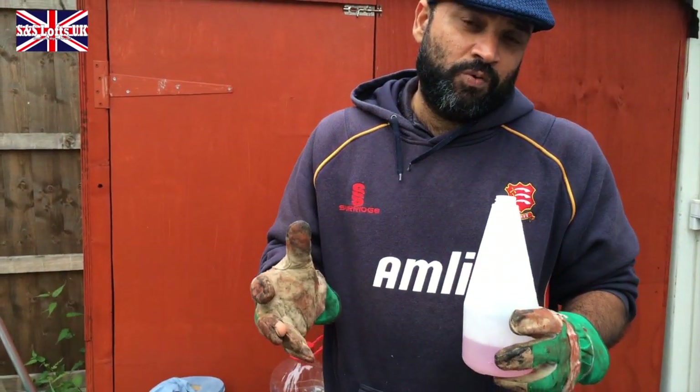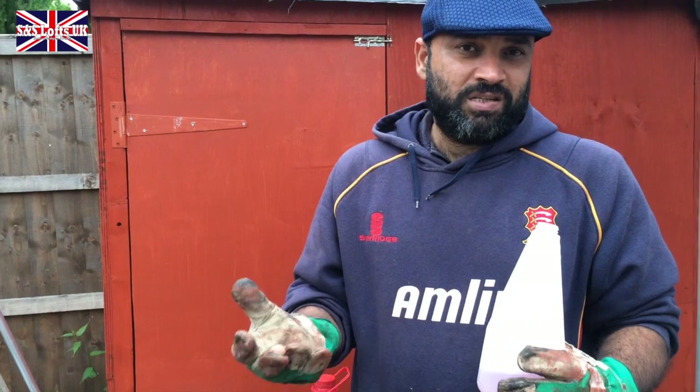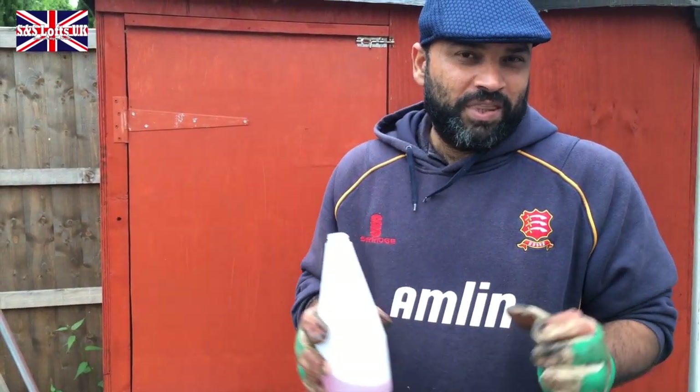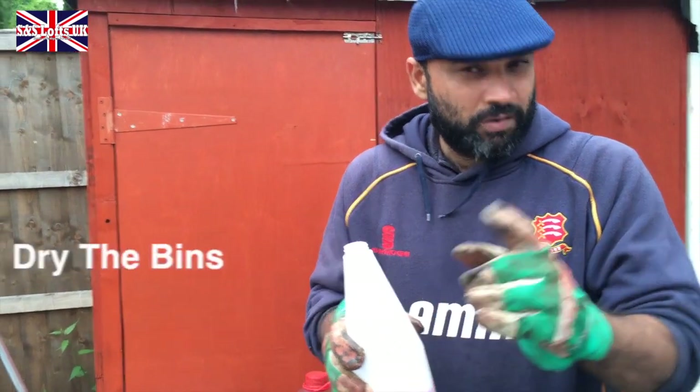And then I'm going to go into the mix — how I mix that treat. You can call it a conditioner, but it is a conditioner of a kind. This is what I want in the seeds, what I want to feed my birds. See you shortly.